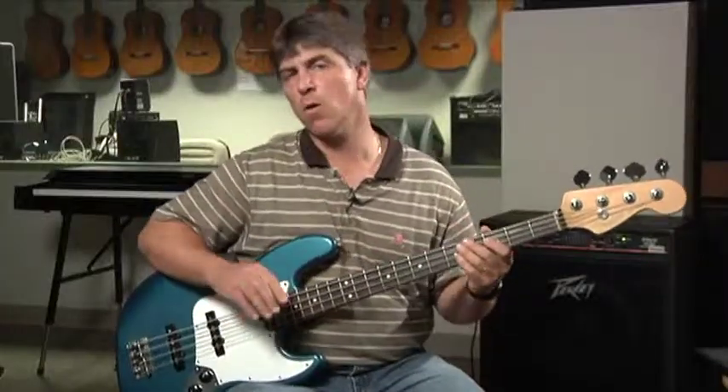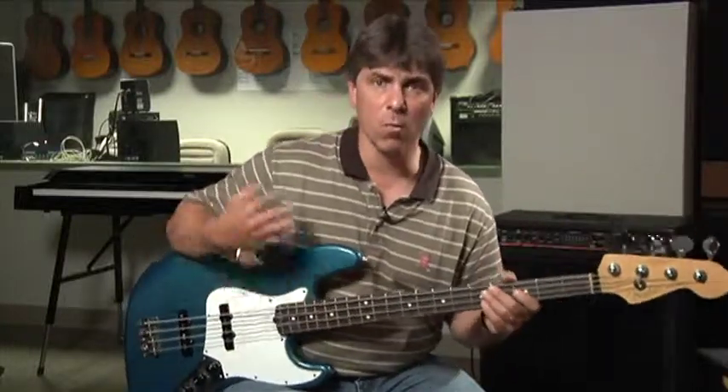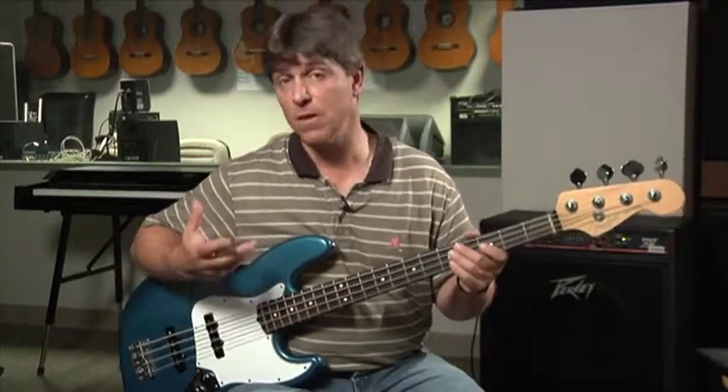I would go all over the neck of the bass. Start on every single root you can and play a one-octave major scale up and down. Get really good at it and know where your roots are and know the names of your roots. Give it a try and good luck with it.